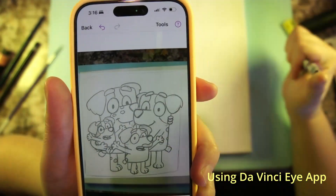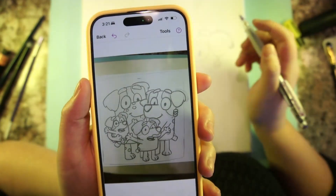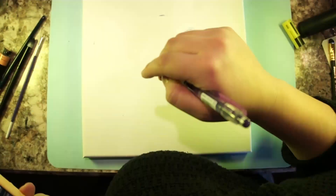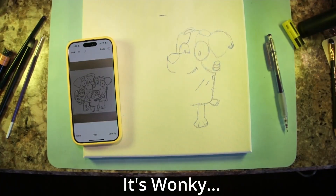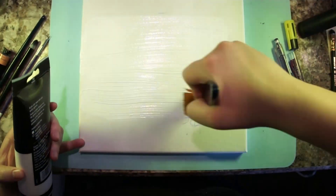I tried using the DaVinci Eye app and thought myself very clever for it, but I don't think I secured the phone to a specific location — the top part was fine but the bottom started to get a little skewed.